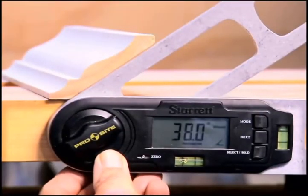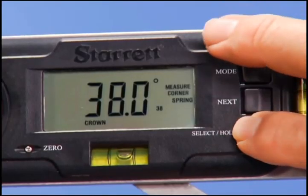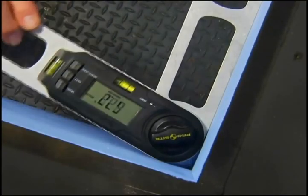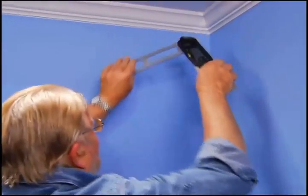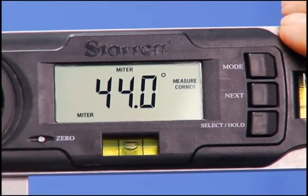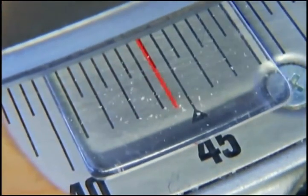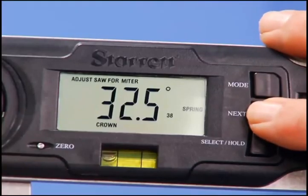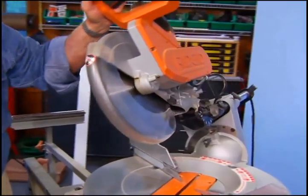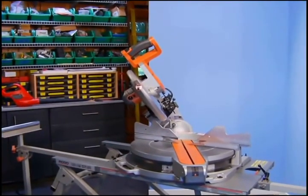To begin with, the spring angle can be read directly from the crown molding. The spring angle is then entered into the gauge's onboard microprocessor. Next, the wall angle is read. With a simple push of a button, the miter angle is calculated. Then the saw is set to match. With another button push, the bevel angle is displayed, and the saw is set to the identical reading. The saw is now properly set up for this particular corner.